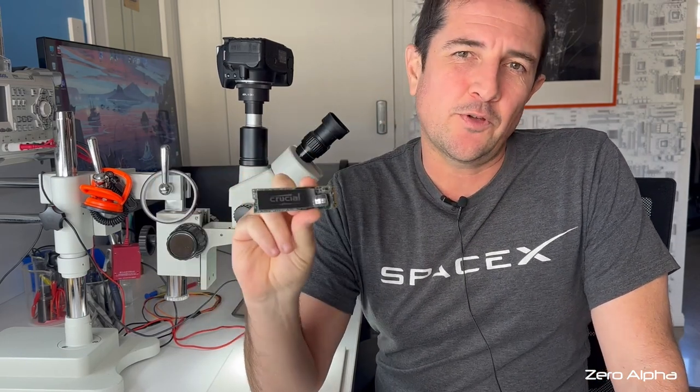Hello everyone. Today I'm working on a crucial MX-500 SSD that is not detecting in the customer's motherboard. The customer said they also put a new SSD to replace this, and the motherboard is not working with new SSDs anymore either. So let's take a look.